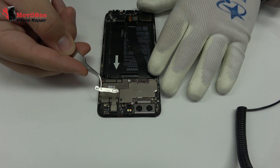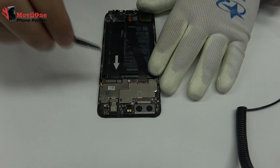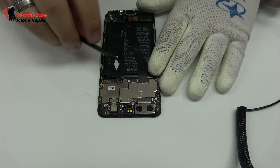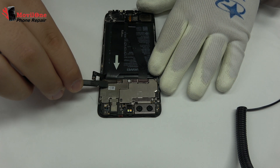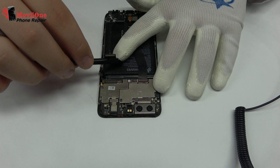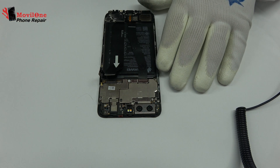Now let's remove the metal bracket. To continue with the disassembly process, first of all we have to remove the battery flex. Here we have the motherboard flex cable.